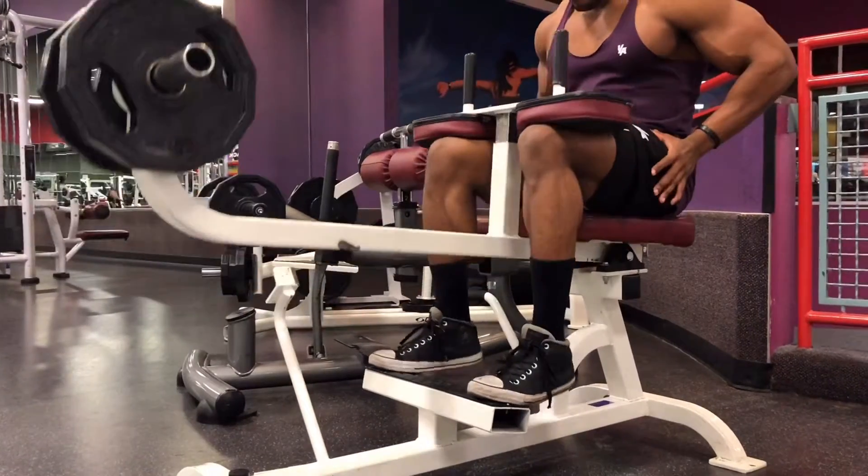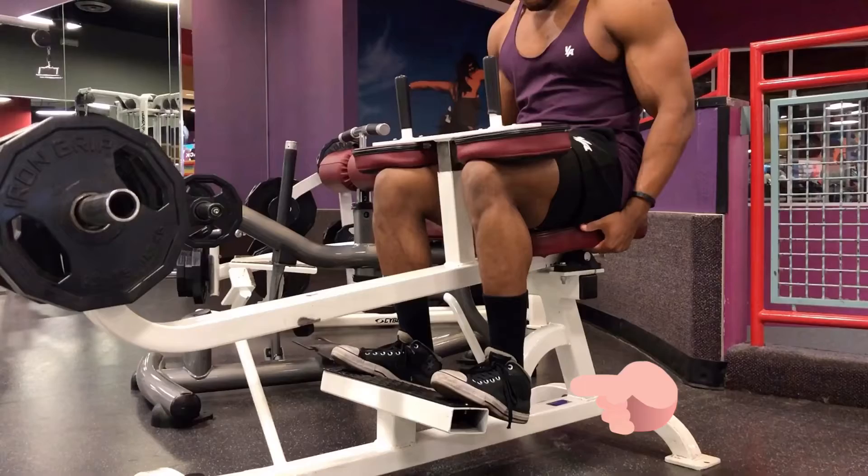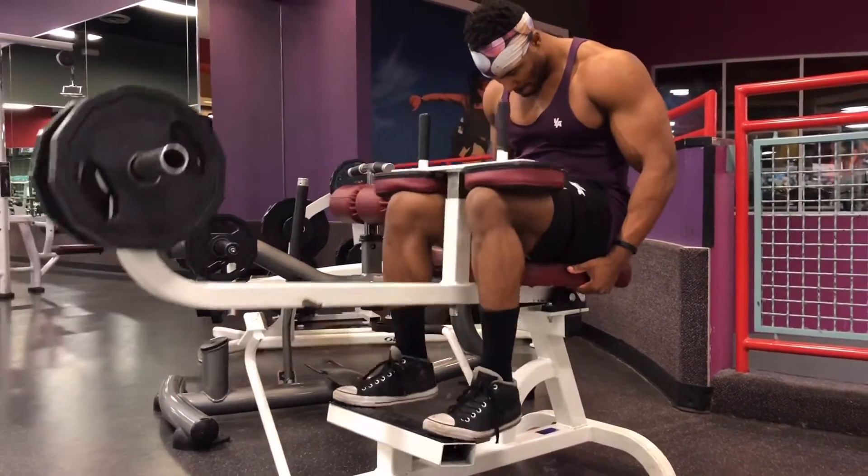You want to make sure you're practicing full range of motion. On the bottom, you want to allow your calves to stretch fully, pause at the bottom, and then push through the balls of your feet and squeeze your calves at the top.